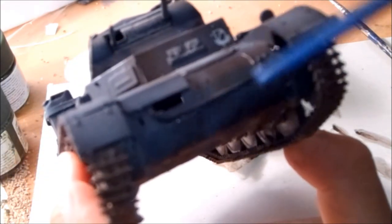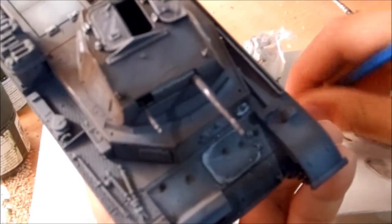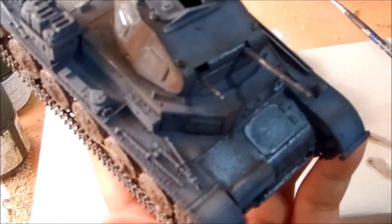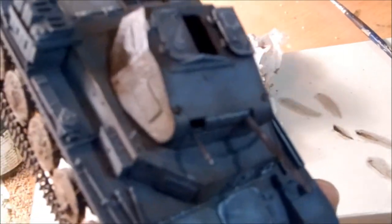You can see the streaking around here. When it dries, of course, it's probably going to have a larger and better effect. Let's get this top part of the hull streaked up. There's already some streaking there, so there we go. You can see more streaking than anywhere else.